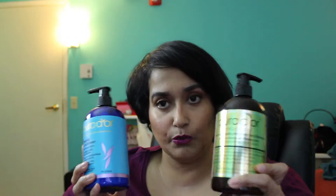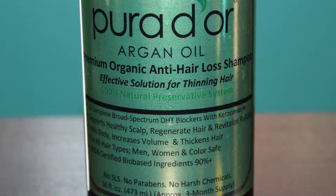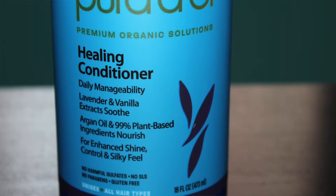These are the items that were sent to me. This is the Pura d'Or argan oil premium organic anti-hair loss shampoo — 16 fluid ounces, or a three-month supply. The other item is the healing conditioner with lavender and vanilla. You guys know I love those two things together, and this is also 16 fluid ounces.